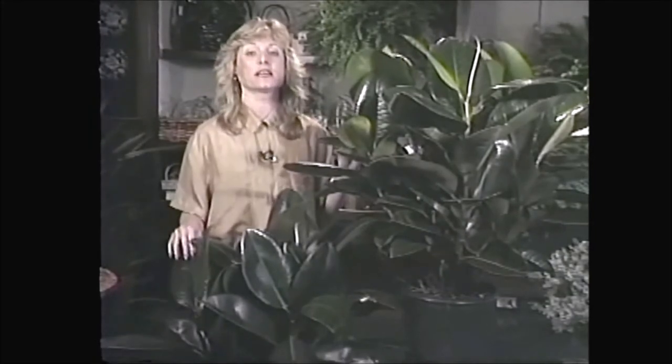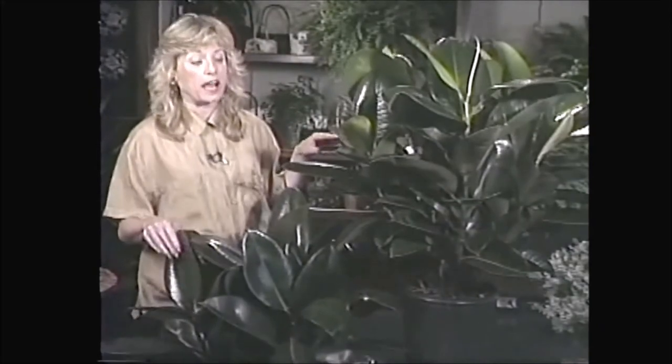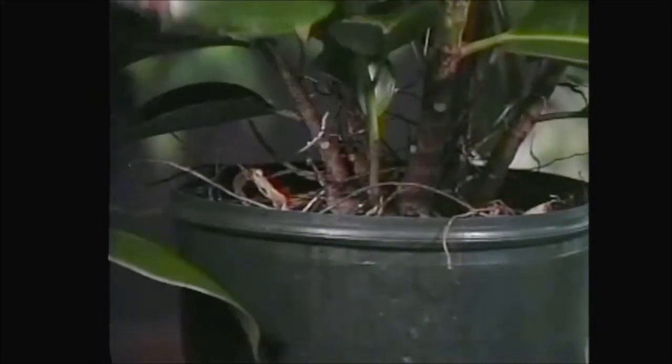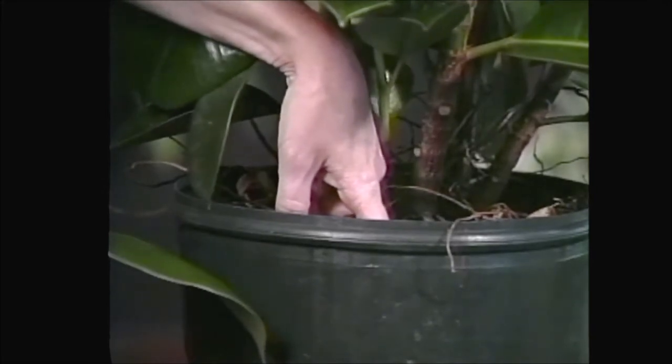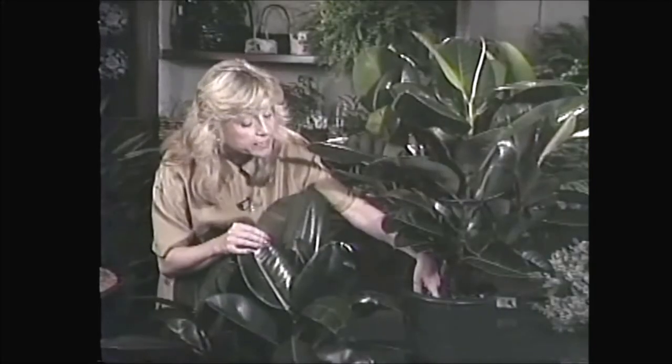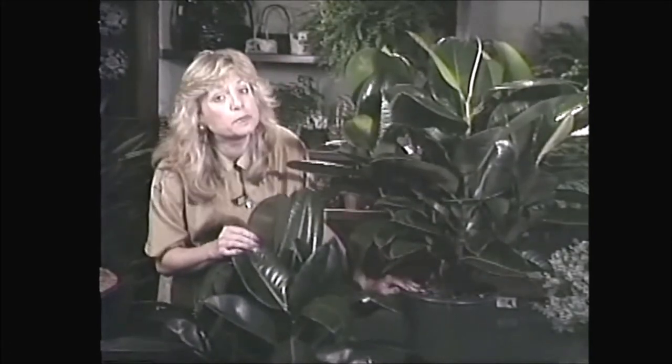As far as watering goes, they like to dry out quite a bit — unlike other ficuses, this ficus likes to sit on the dry side. These two I have in 10-inch pots, and I would let them dry out a good couple of inches down below the soil line. When they get that dry, you can give them up to two quarts of water if you've got them in this size.